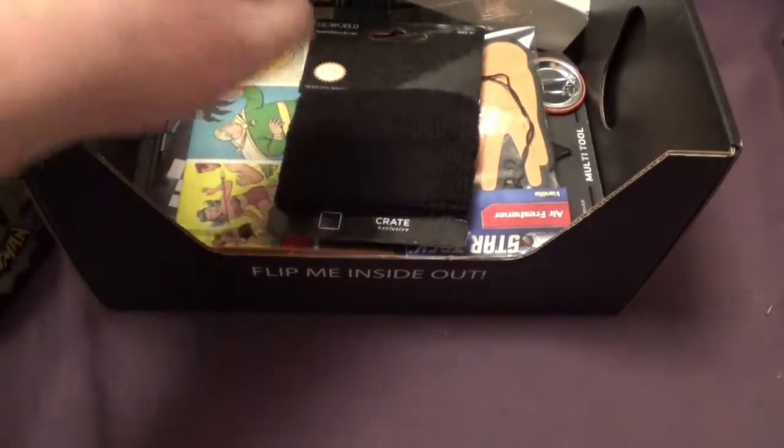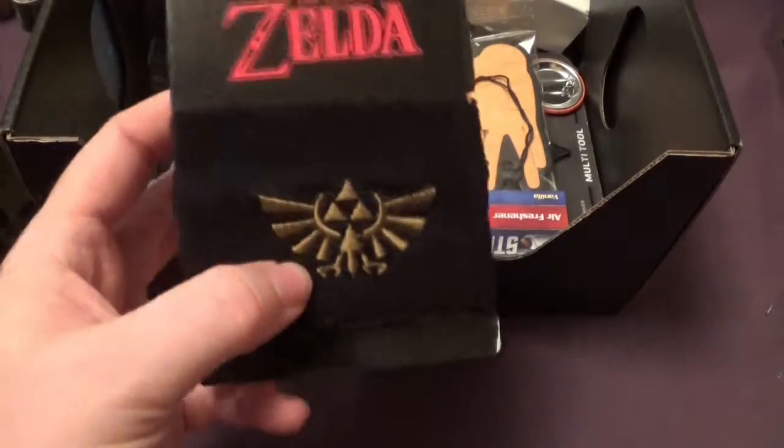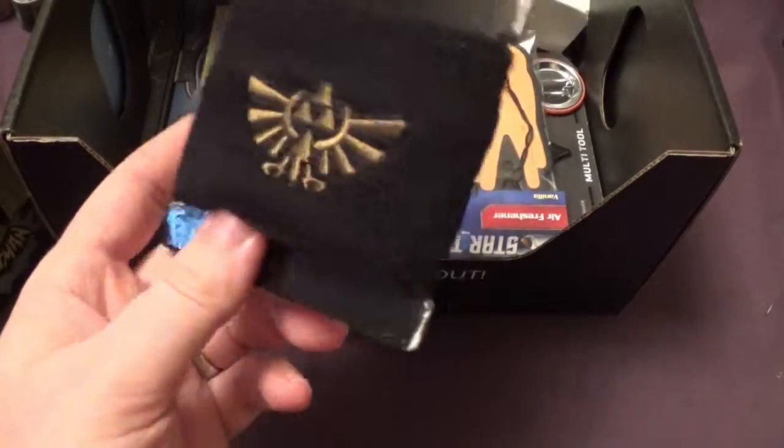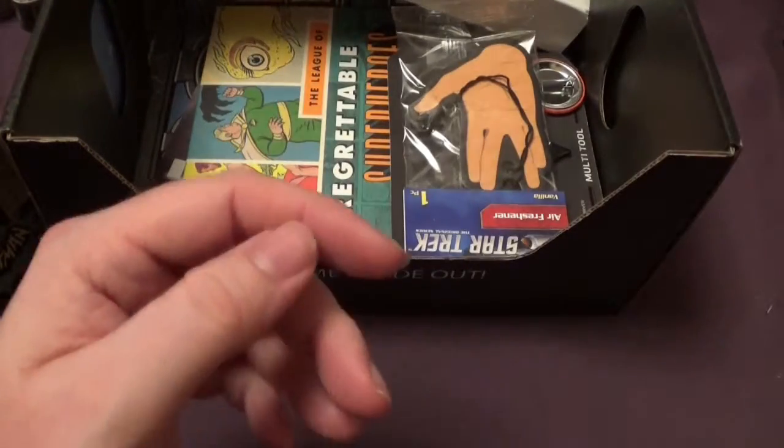So what else have we got? We've got a Zelda wristband. Awesome. I'm going to give that to Claire obviously — to go with her Zelda hoodie.